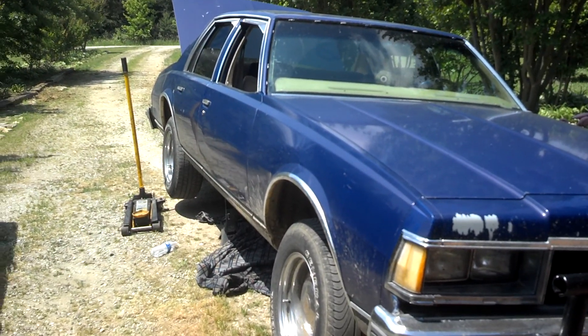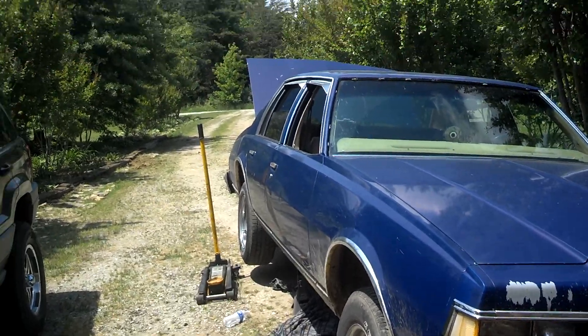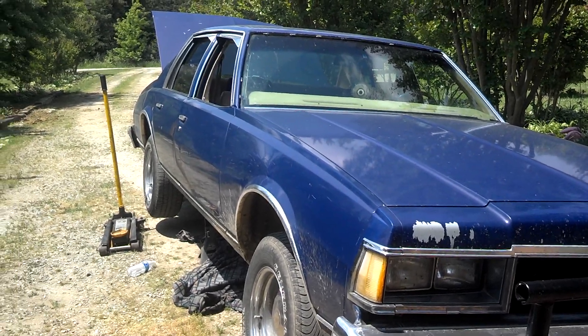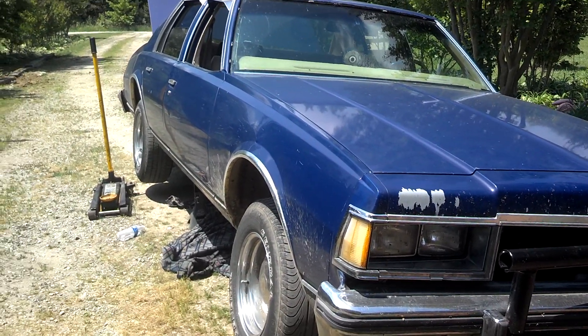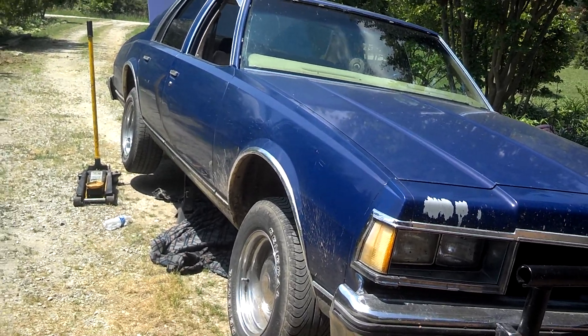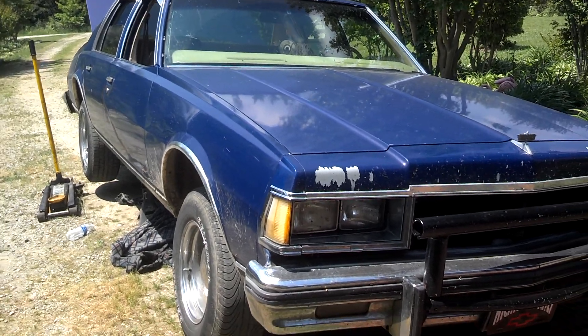The u-joint was supposed to be heavy duty, but apparently it ain't all that heavy duty - didn't last too long. And I don't give my car hell that much, so that's disappointing. All right y'all, take it easy, I'll talk to y'all later.